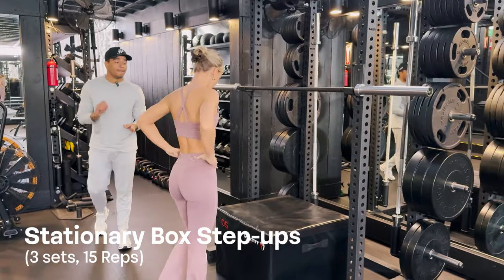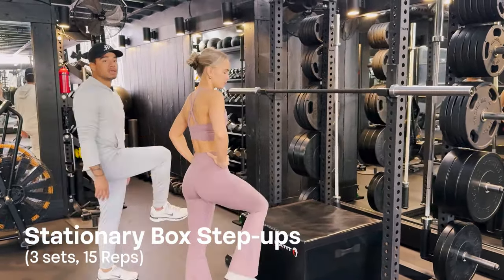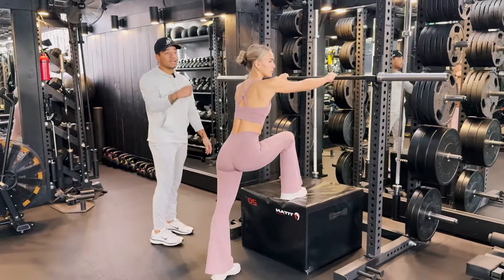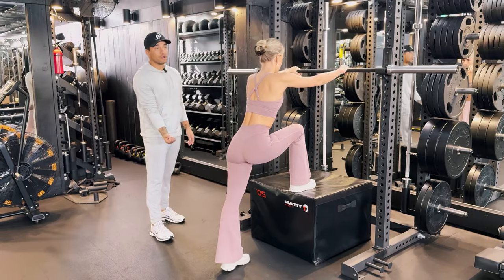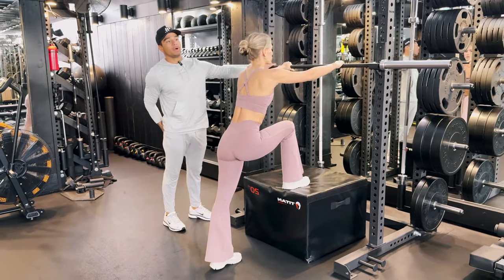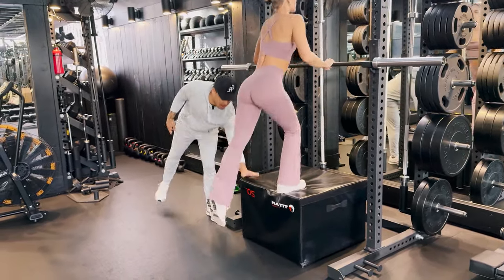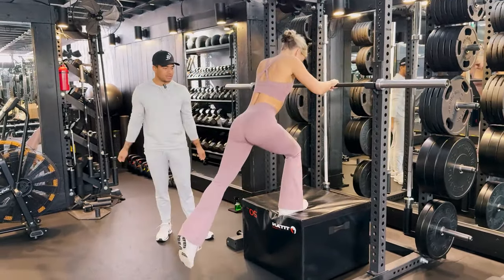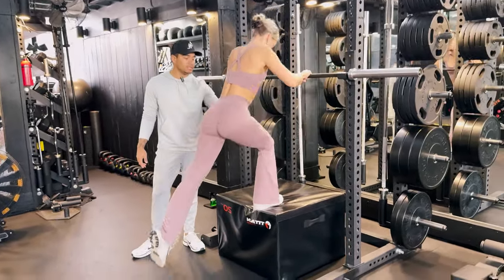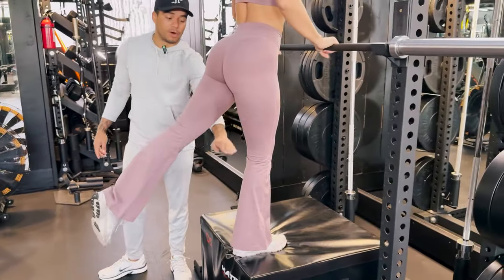So the stationary box step ups — this is not the same thing as your normal 90-degree box step up where you're stepping and pushing up for your quad. Here we're going to get into a deficit, creating that hip flexion to stretch the under booty. I would set up a bar here, something you can just hang on to, and use the soft box so you can dig your heel into there. What I want you to pay attention to is her knee — this is the most important part. Your knee is not coming too far back or too far forward.